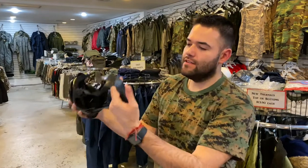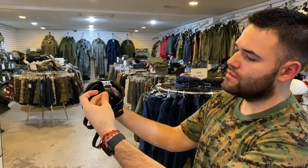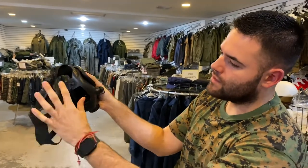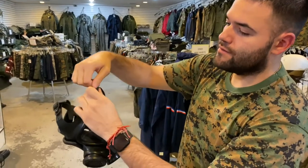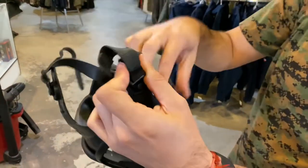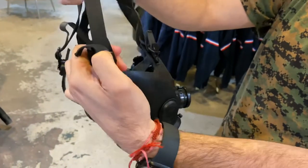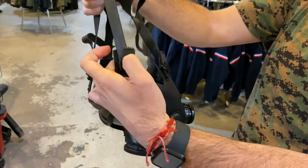The M15 has adjustable straps on the back — five in total. The top one you don't really have to mess around with; it's kind of a set adjustment. The four additional ones on the sides you do have to adjust according to your face size. To tighten them, you just pull the strap. To loosen it up, you pull back down on the opposite side of the strap.